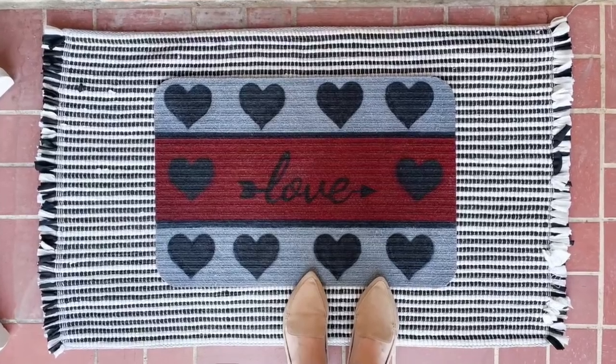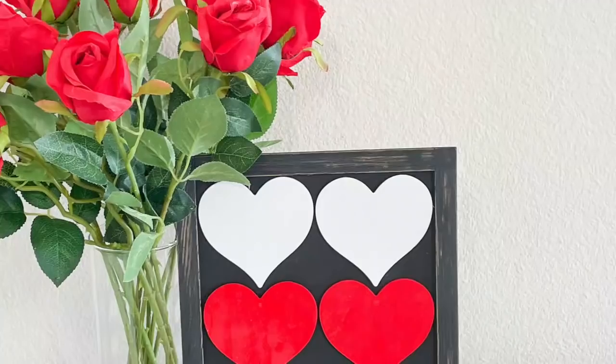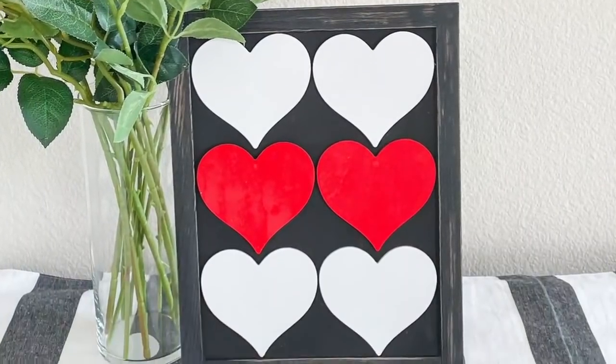If you love quick, simple, and easy DIYs, make sure you check out this video as well. Thank you so much for spending your time with me. I'll see you in the next one. Bye.